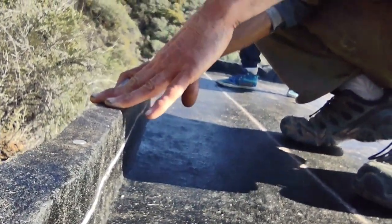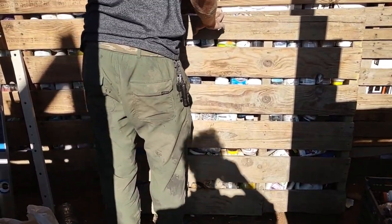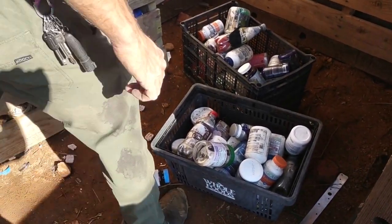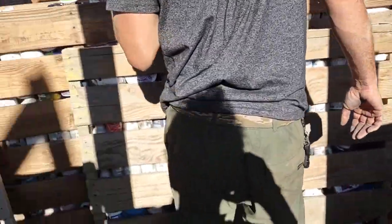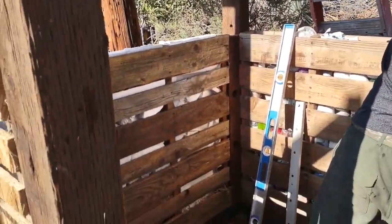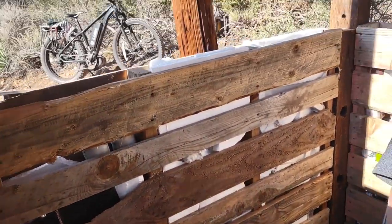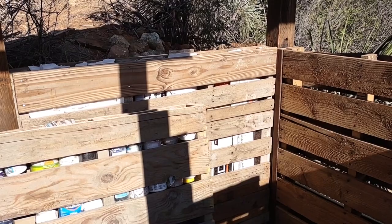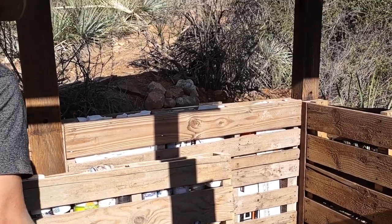We're now in the process of insulating our structure. We're using bottle bricks - little plastic bottles filled with trash. This wall is all going to be bottle bricks, that wall there is foam - there was a box with a bunch of styrofoam - and this over here is cardboard. All of that works great as insulation as an alternative to fiberglass.